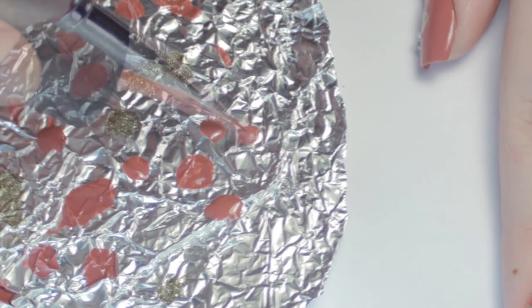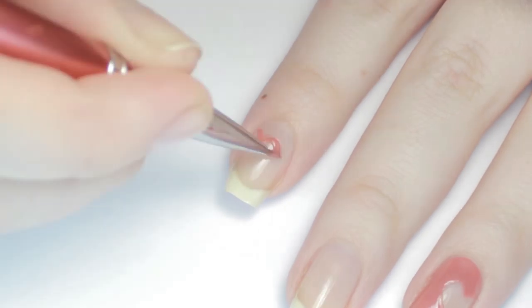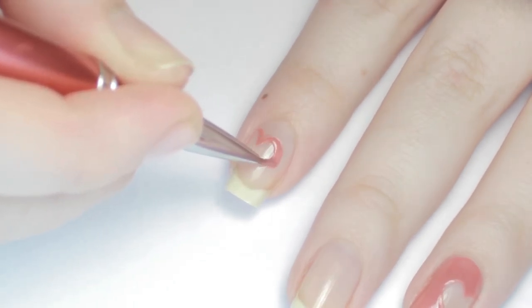I dabbed a little of that polish on a piece of foil and used a paint brush to sketch the outline of the heart on the side of my nail. However, the placement and style of the heart is up to you.